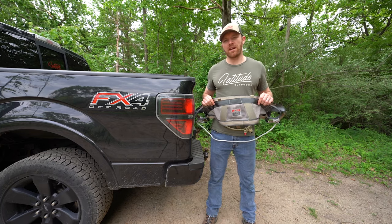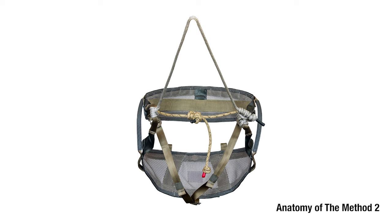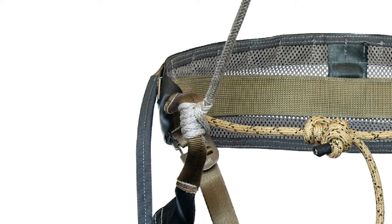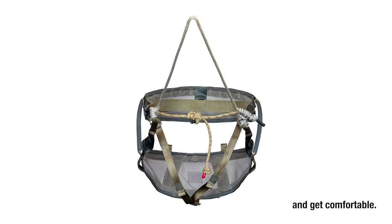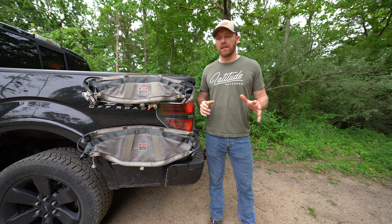What's up guys, this is Kevin with Latitude, and in this video we're going to cover absolutely everything you need to know on how to use the Method 2 hunting saddle. Everything we're going to cover in this video applies to both the regular and XL sizes of the Method 2 hunting saddle.